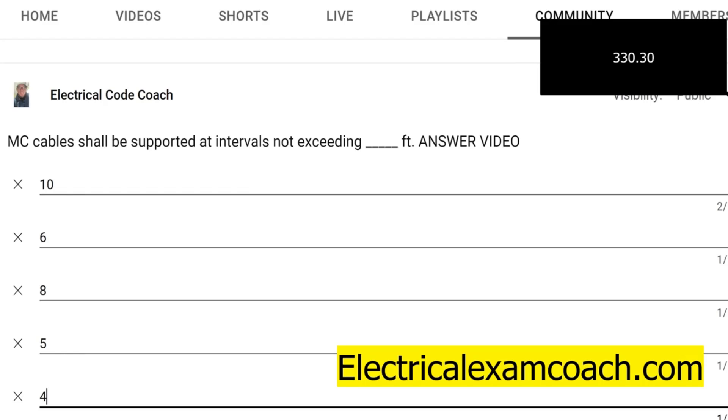With that being said, hopefully this will help you out today. But just remember, if you're wanting to know about Romex, which is NM cable 334, or you're wanting to learn about RMC rigid metal conduit, which is 344, just head to the dot 30 section of that article and it'll tell you exactly how to secure and support it.